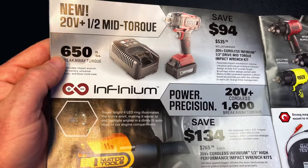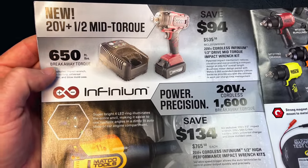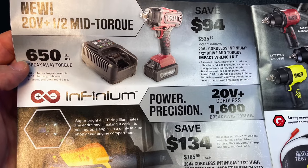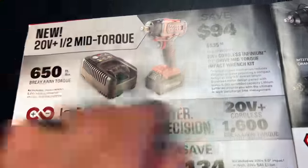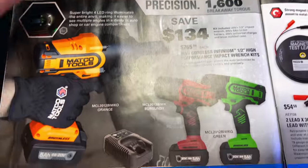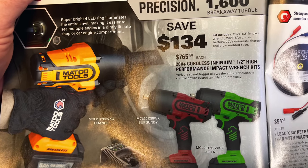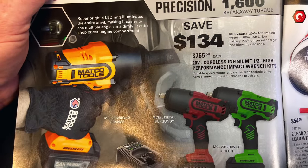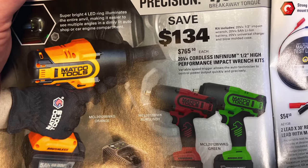They went with Milwaukee on their power tools, so they've got some of their branded tools on sale. This is the mid-torque, which is 650 foot-pounds, at $535.50. Comes with one battery, one charger, one tool — you're saving $94 on that. They also have the high performance impact wrench kits, the half-inch drive — I believe they claim those do like 1,500 or 1,600 foot-pounds. You're saving $134 on those at $765.50. They are 20-volt, comes with one 5-amp battery and a charger.